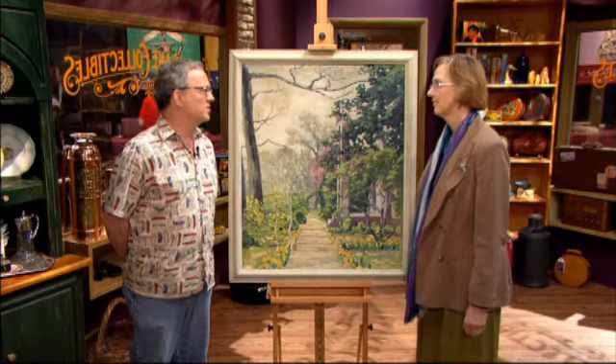The places we go to, we don't spend very much money, so $40 or $50, if that.